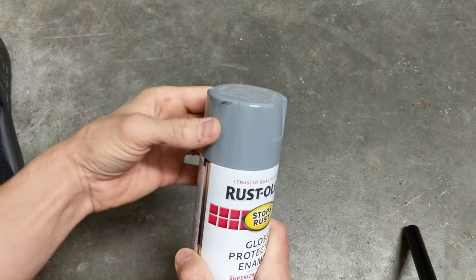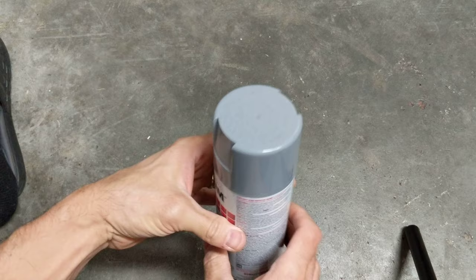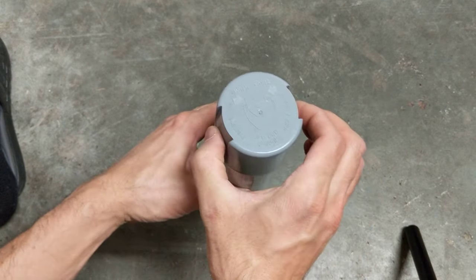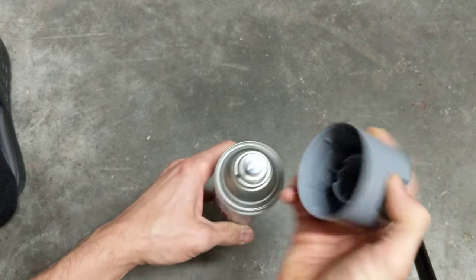I mean, you can kind of force it off, but you don't want to do that. So what you can do, and it even says to do, is you squeeze right here, and that releases it from the top.